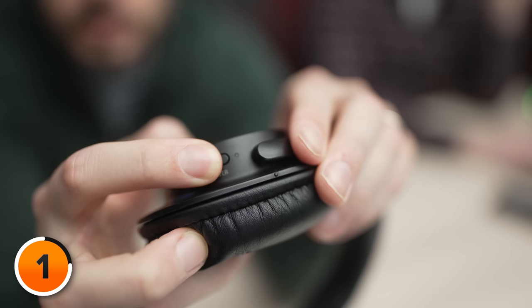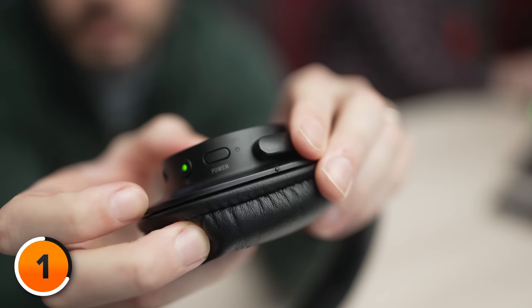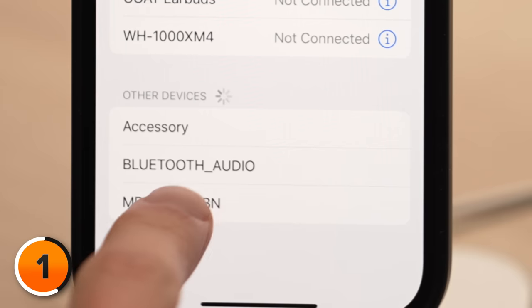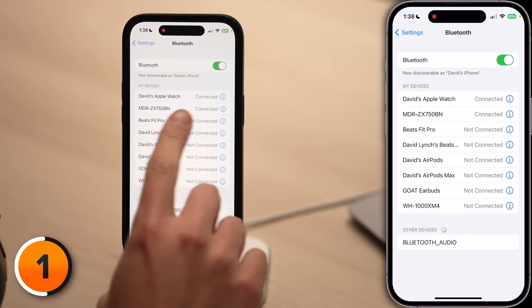I've got these ratty old headphones that have never been paired to my iPhone, so what I'm gonna do is press and hold on the power button until it enters pairing mode. I know they're in pairing mode because there's a red and blue light flashing, and underneath Other Accessories, MDR-ZX750BM is there. I can just tap on that and pair to these devices. And now underneath My Devices, it says Connected.